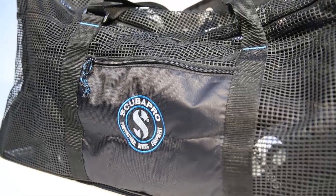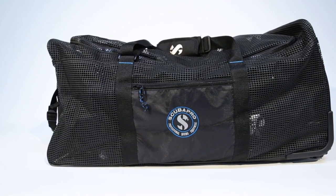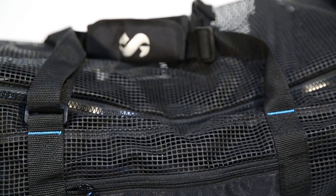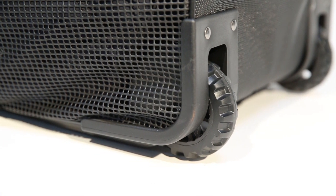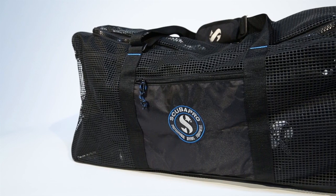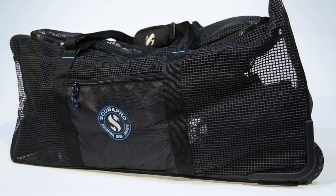ScubaPro's wheeled mesh bag lets divers roll their gear to the boat rather than carry it down to the dock. The tough mesh fabric stands up to abrasion, yet allows gear to dry quickly after use. Large rollers make it easy to navigate walkways, and adjustable handles can double as shoulder straps when needed. With a small package profile, this bag is perfect for local and exotic destinations.